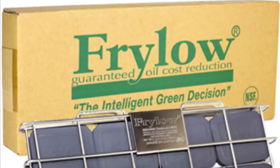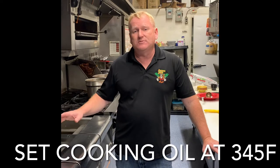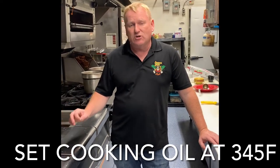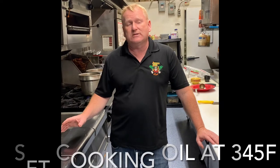These three fryers have the Frilo units installed. With these particular types of units, your cooking temperature is reduced. The Frilo units are the best, and temperatures are approximately 345 degrees Fahrenheit.